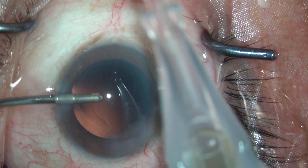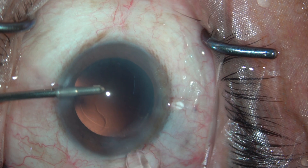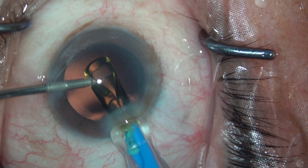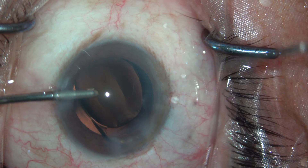The lens that I'm going to implant is a pre-loaded Alcon Clareon lens. It's a wonderful monofocal lens — very smooth delivery, goes inside very comfortably.